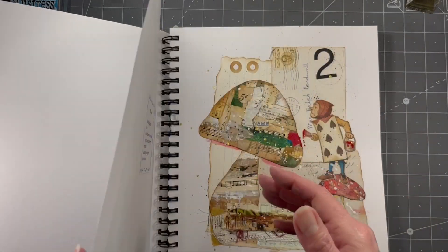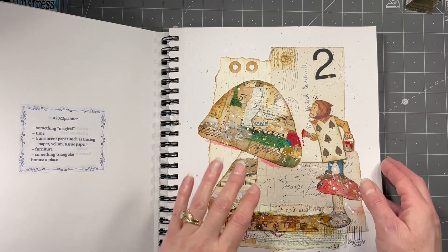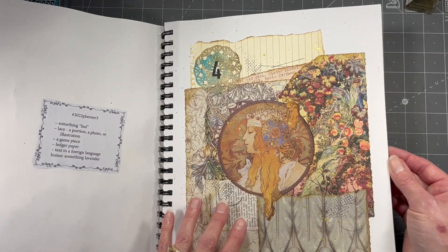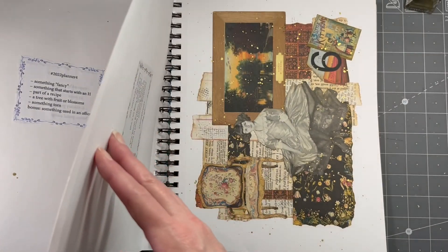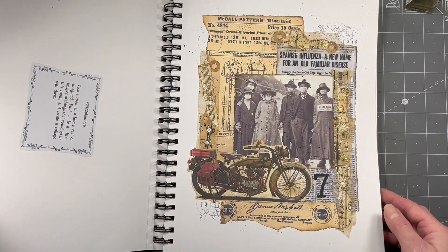These are all past collages - sorry about this light, I keep hitting it. These are all the past ones and there is a video for each one. If there's one you'd like to see, there's a playlist with all my Marguerite Miller Collage Challenge videos. This was last week's, number seven.